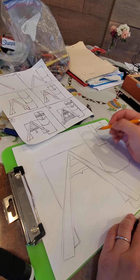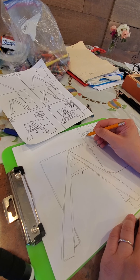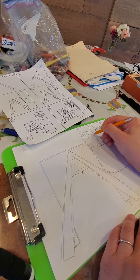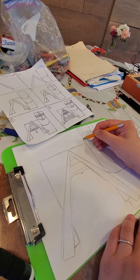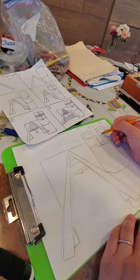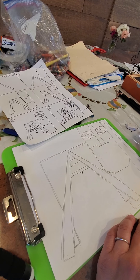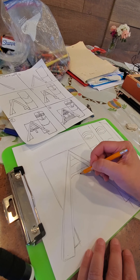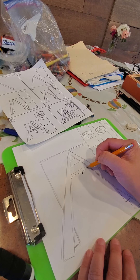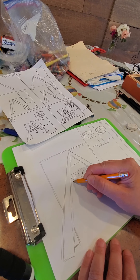Then we'll do one more parallel line, and then you do the eye underneath each one. Then you do one more line. Okay, that's his area. We will come back. Let's go to her — over here below this widow's peak thing we did.